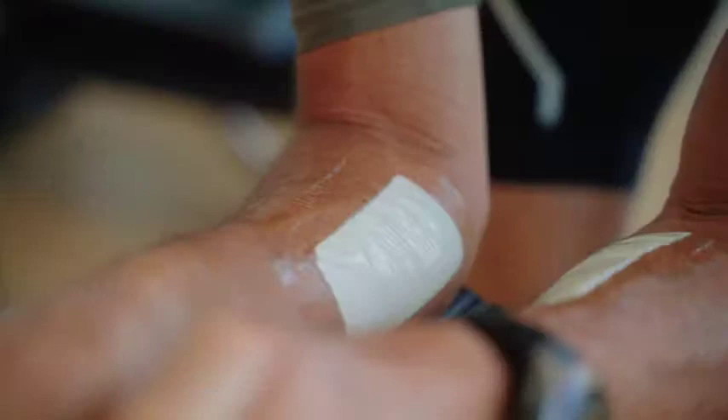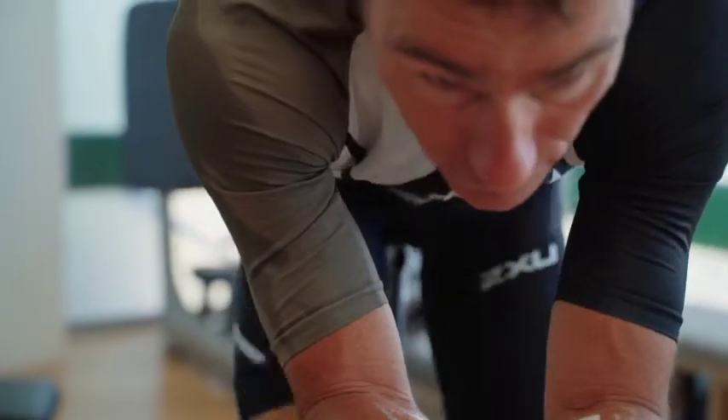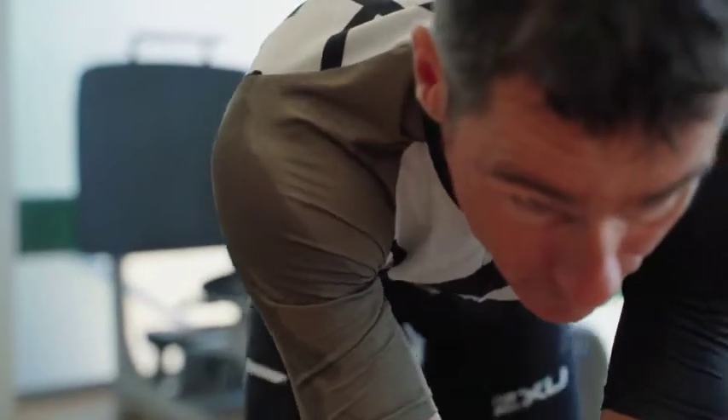The most important part of this test is that your sweat patch becomes soggy. This is why we recommend not using a fan or anything else that will inhibit the amount you sweat.